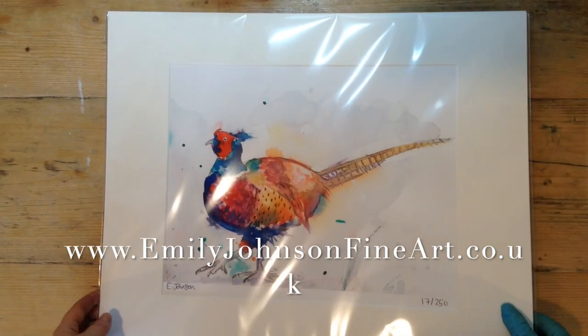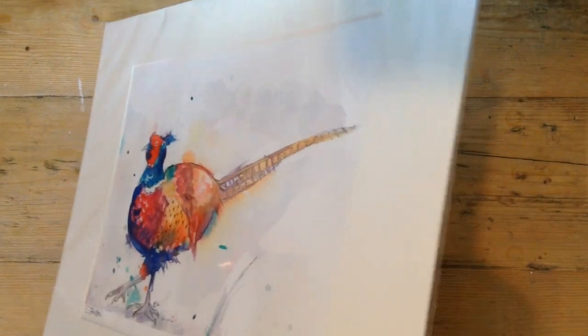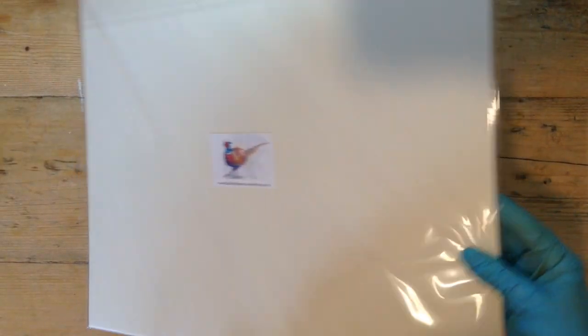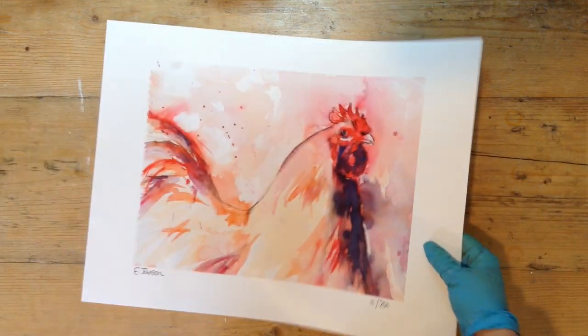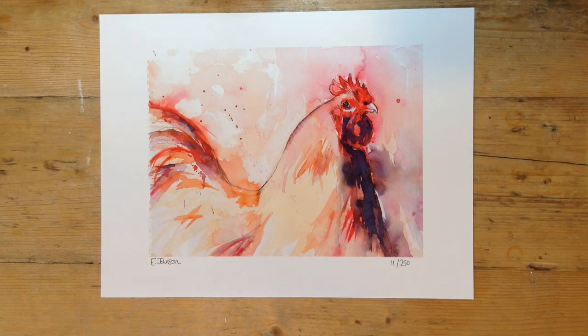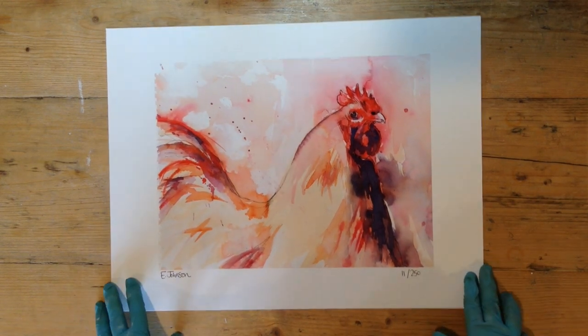Hey guys, today I want to show you how I mount my artist prints. Here's one finished and shop-ready, or ready to post out to a customer. I'm going to go through how I got it to this stage. Here is a Giclée print that I've had done of my cockerel watercolour.